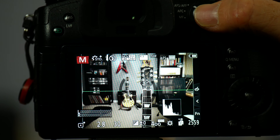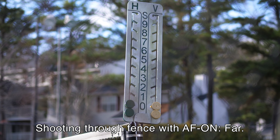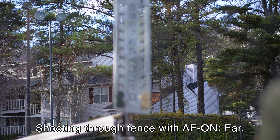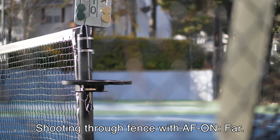With AF on far selected, I took some photos through a chain link fence, and you can see that it picks objects further away within the focus area, which was sort of in the middle of the frame. With the exact same focal area using 225 area, I switched to AF on near — and notice that it catches the fence instead. So from approximately the same position, AF on near picks the fence while AF on far helps the camera look past that closer object to see the subject in the background.